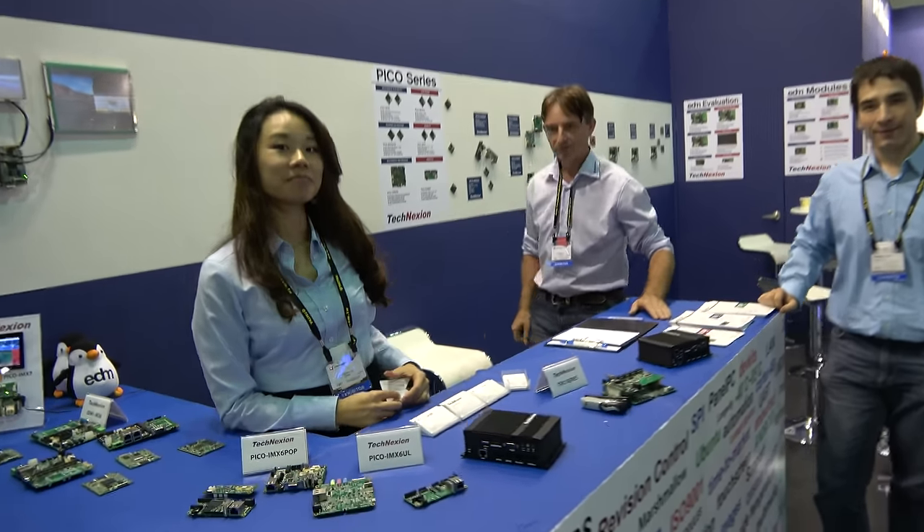We're here at Technexion. Hello, so who are you? I'm Cathy. Nice to meet you. And who are you? I'm Henry. And so what do you do?